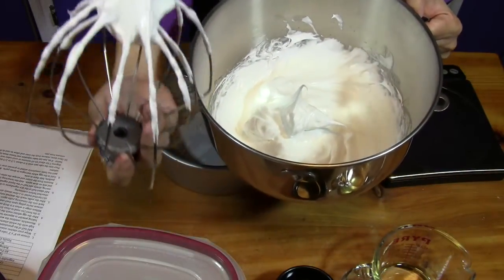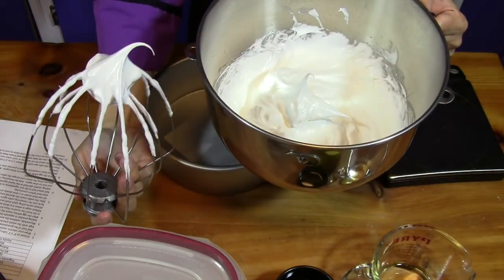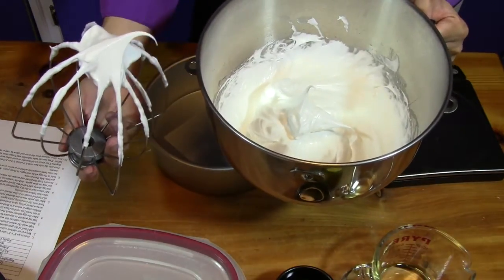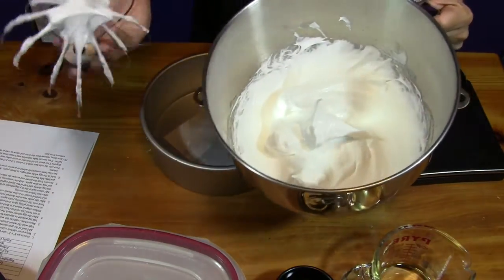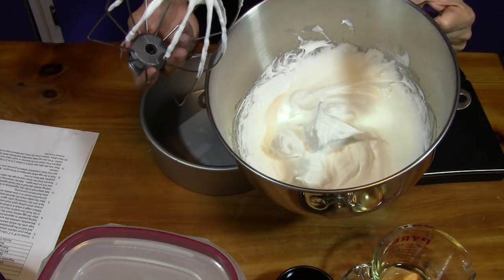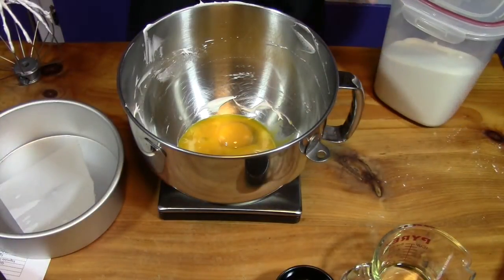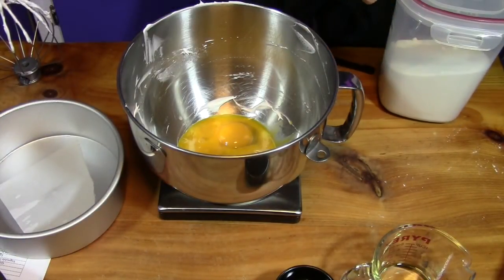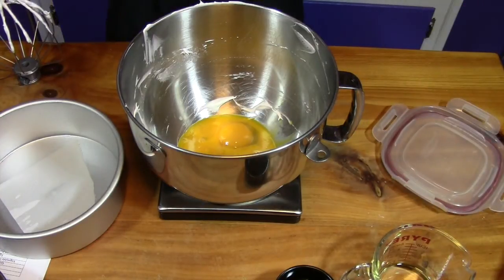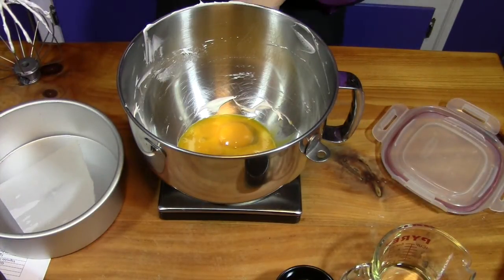Whip the egg whites until you get medium peaks — not too stiff, or they won't fold in nicely. That was four and a half ounces of egg whites, about five egg whites. Now we add four and a half ounces of egg yolks — about six yolks — with three and a half ounces of granulated sugar. Get it onto the mixer right away because the sugar can cook the egg yolks and make them grainy.